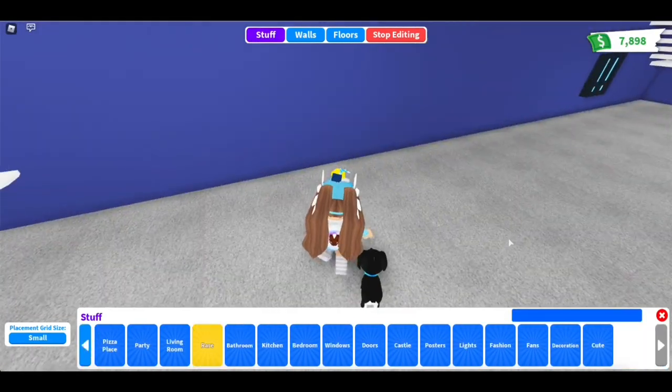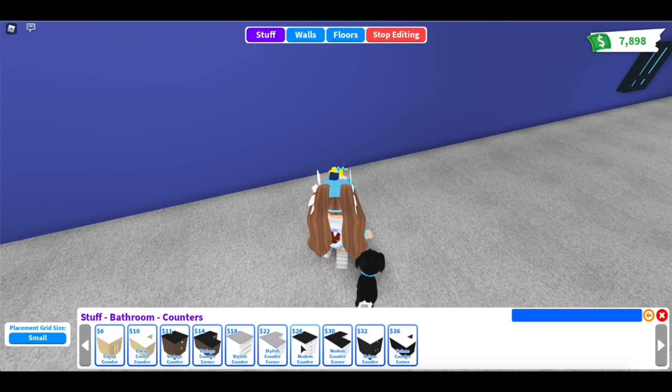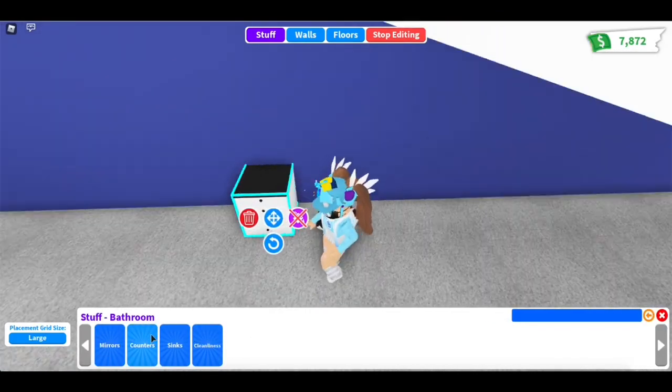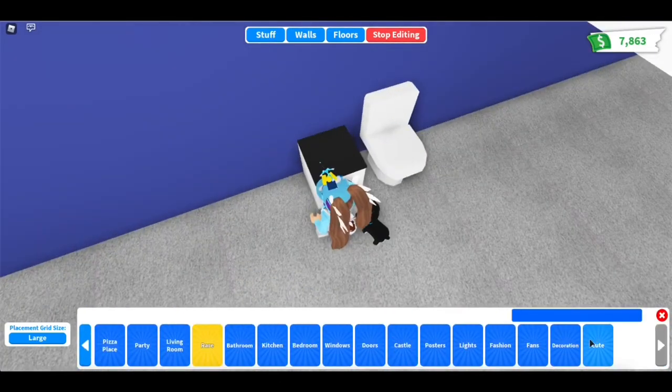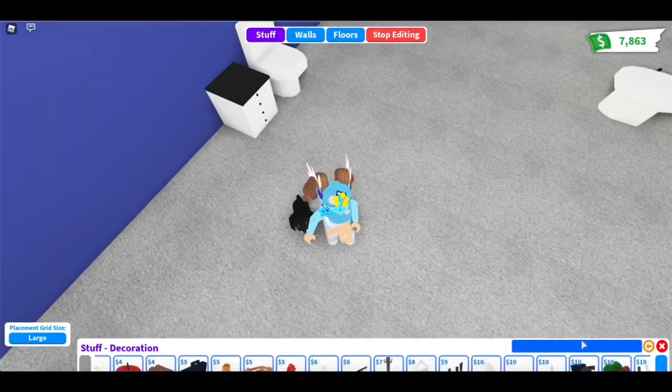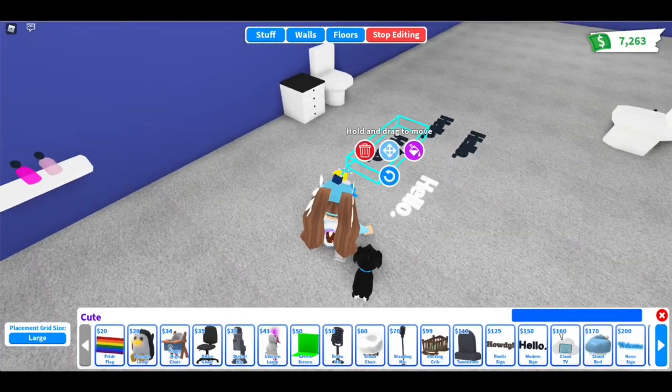So for this second one, we're going to make some toilet paper. And how you can make it is by using five modern signs. I know that's going to get a little bit expensive, but trust me, it's definitely worth it. So you're going to color four of the signs white and type a lowercase 'o' in them, then color one of them brown and type a dot in them. And after that, just stack them together using some floor plates.